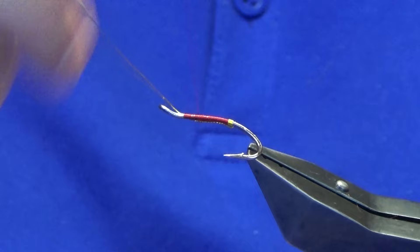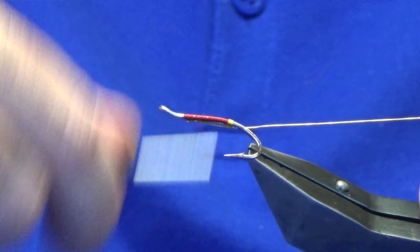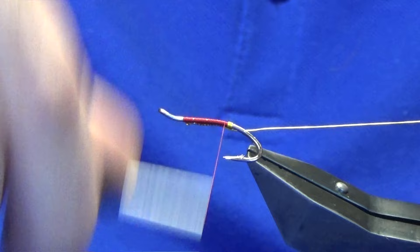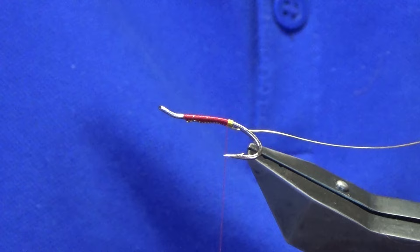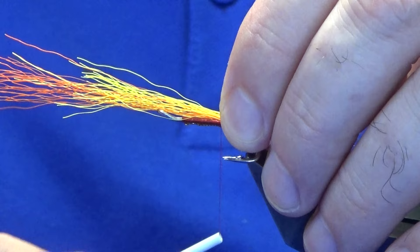The body is dubbed on this one. We're going to fold the wire back for the rib and work our thread back down. The tail is just a mix of orange and yellow bucktail. You want this to be around about twice the length of the hook over the back. Come round with a pinch and loop, a couple of tight turns.